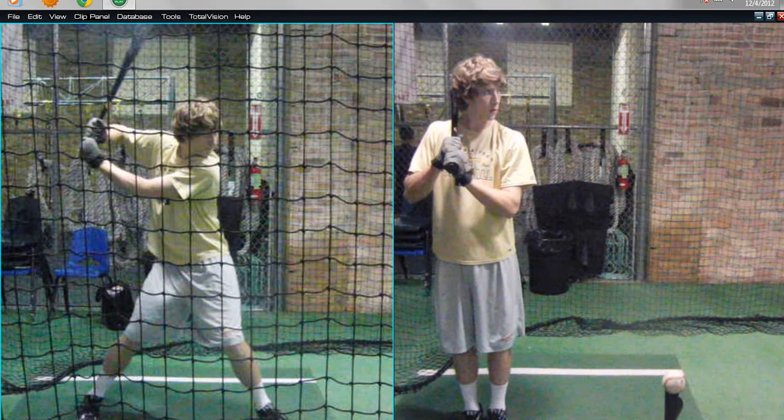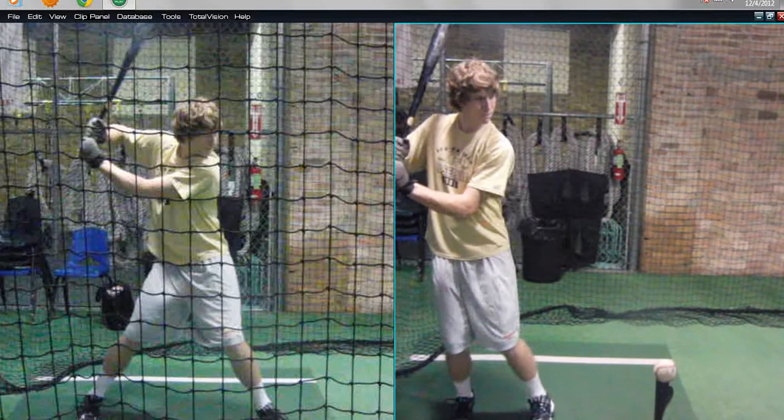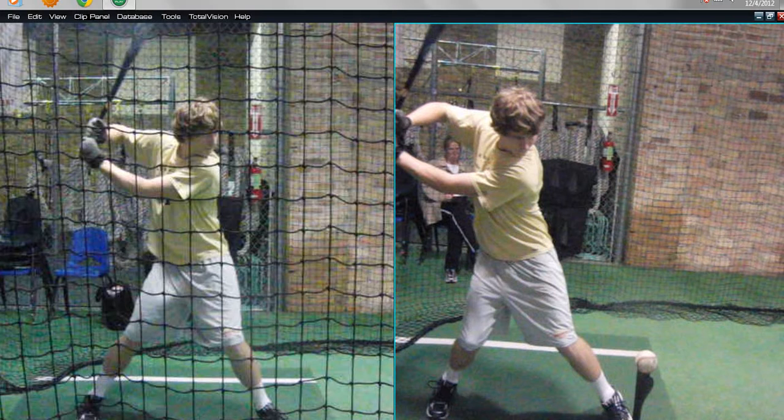Hopefully a little bit back of center at foot down. What we did for that is talk about the upper body resistance slowing the lower body down and trying to keep him back of center. So we used the feet together step-and-hit drill, and I really exaggerated him pulling back hard and aggressively to feel a lot of tension across the core.